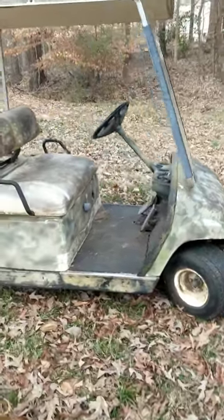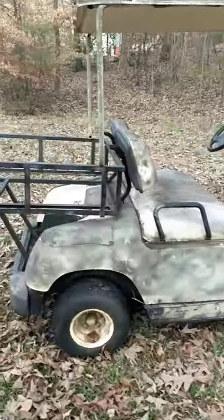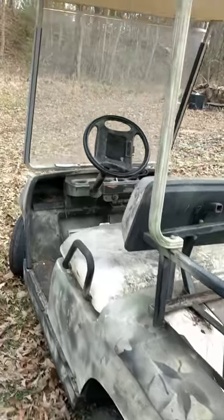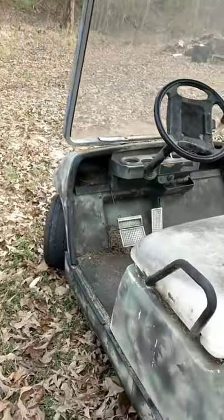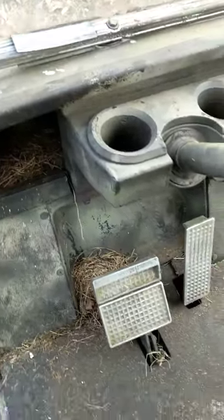It's pretty dirty right now but hopefully I can get it cleaned up pretty good and make it look good. There's a Penny camera I believe, and it's pretty filthy.